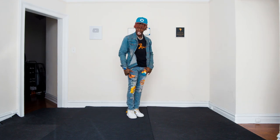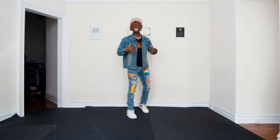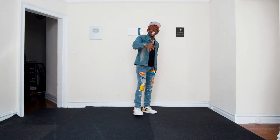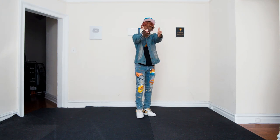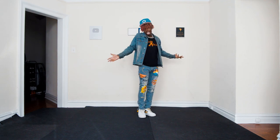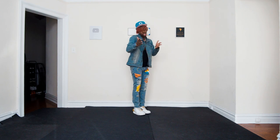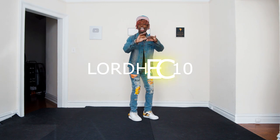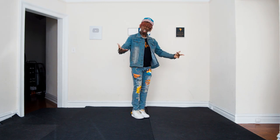But before we get into that, I just want to give a quick thank you and shout out to Steezy Studio for sponsoring this video. Steezy Studio is a dance app slash website where you can learn how to dance online at your own pace, in your crib, anywhere, looking fly in any gear. Check out that link in the description, use my discount code LordHeck10 and get started.